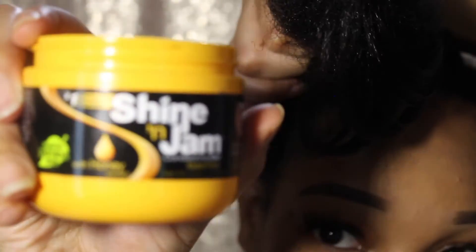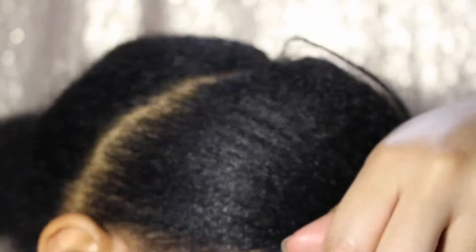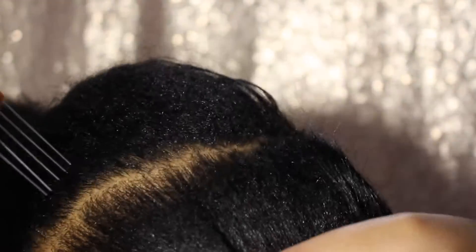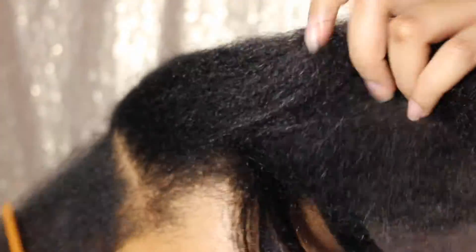I typically always start with my shining jam anytime I do my passion twists or braids — it just helps everything stay in place nice and sleek. I'm gonna start by parting rows and then make the boxes. I'm trying to line it up with the other side because I've already completed the left side of my head.